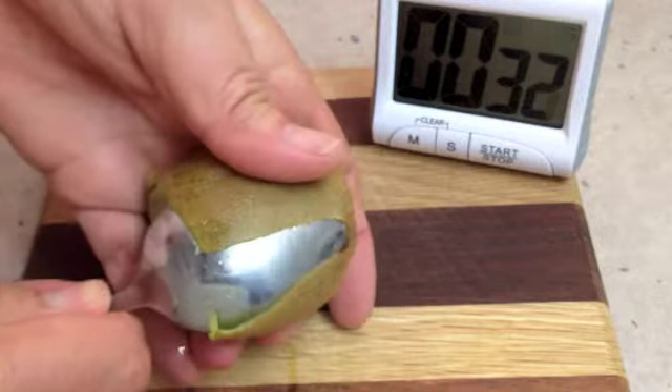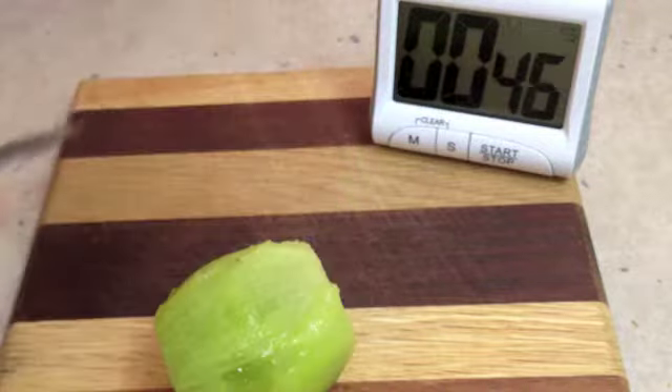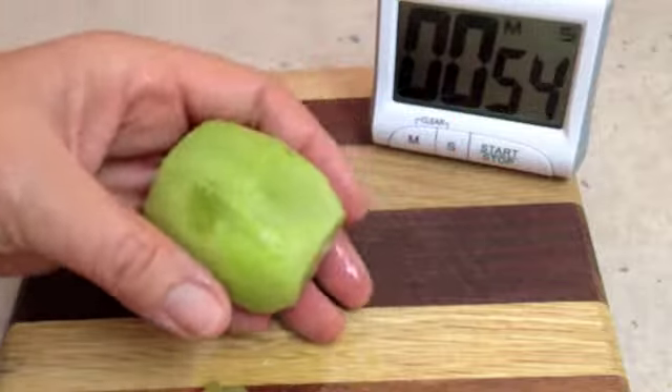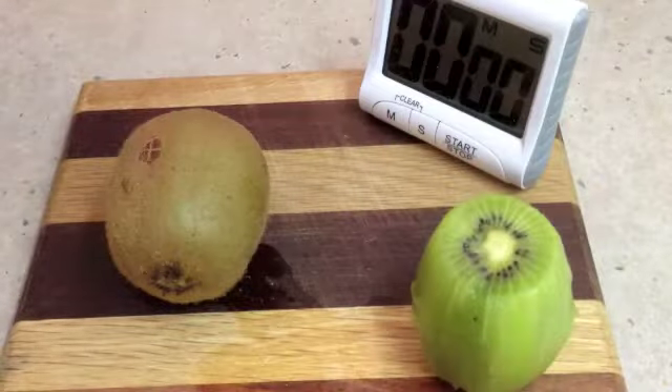No waste, it's very quick. And there you have it. There's the skin there. Very little waste. Want to see it again?